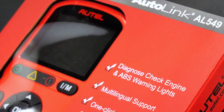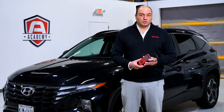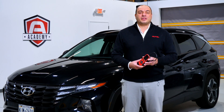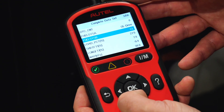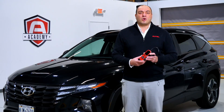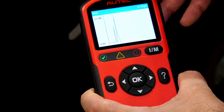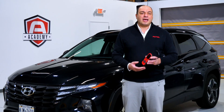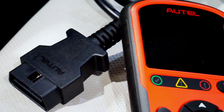For many years, professional technicians and DIYers alike have trusted our Autolink line of tools to get the job done both easily and affordably. We have continually improved these triage tools with more powerful software and features. Professional techs don't always want to get out their MaxiSys Ultra every time they want to perform a simple task, such as reading or clearing a code.